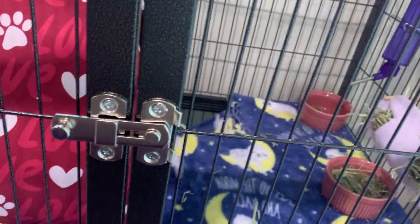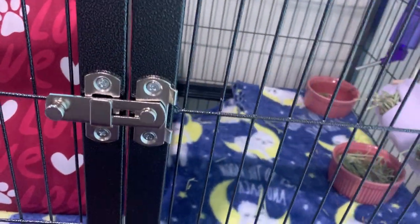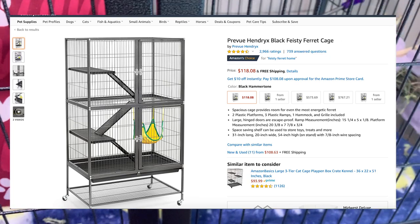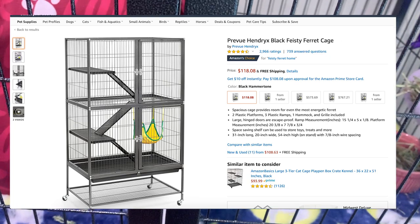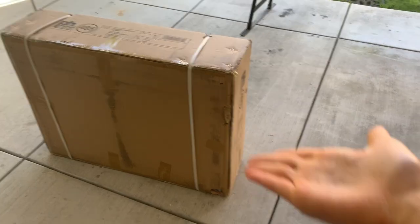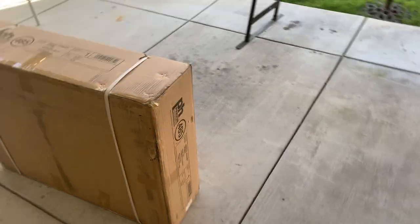Hi guys, welcome to my YouTube channel. Today I'll be unboxing and reviewing the Feisty Fat Home. On Amazon this is listed for $118 US dollars. This is my Feisty Fat Home — it has just come in the mail.